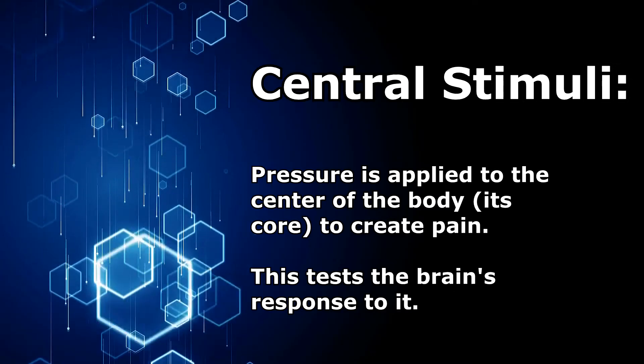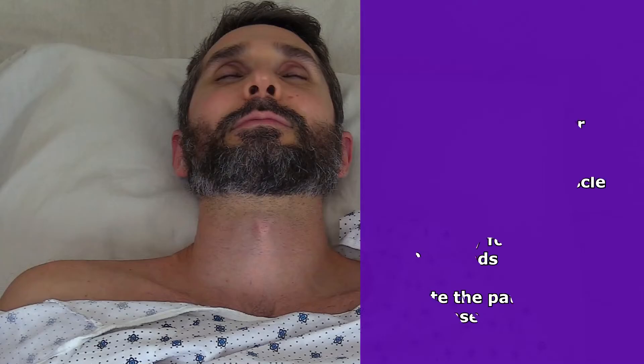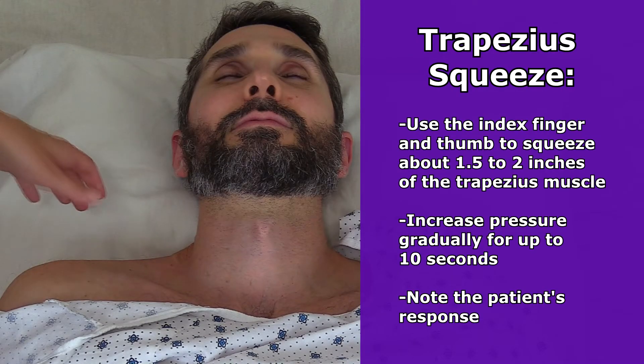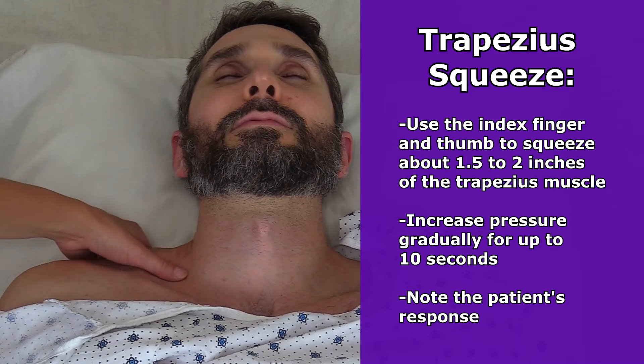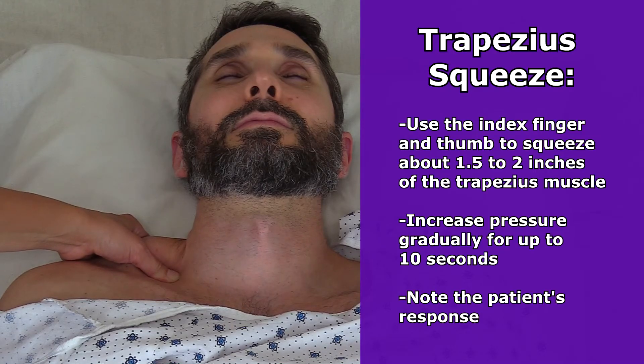There are a few ways you can do this. One way that's typically used first is through the trapezius squeeze. You use your index finger and your thumb and squeeze about one and a half to two inches of the trapezius muscle. As you do this, you start out and increase the intensity or pressure on that muscle for up to 10 seconds, and then note how the patient responds.